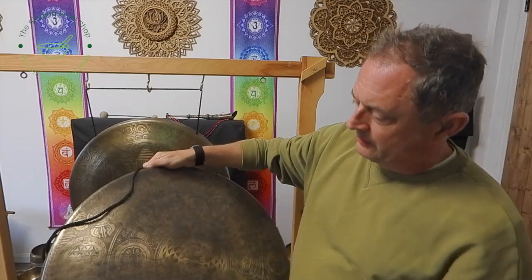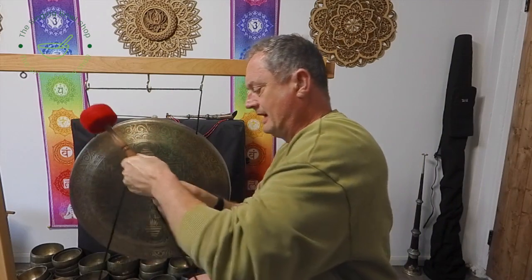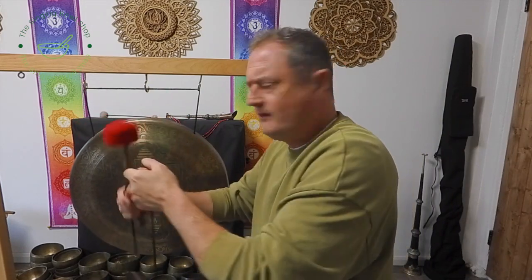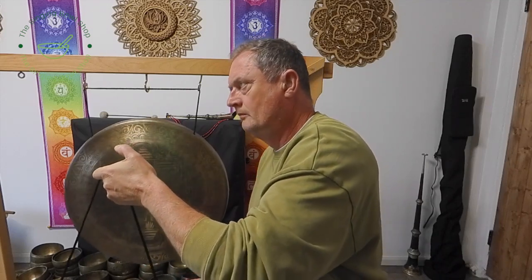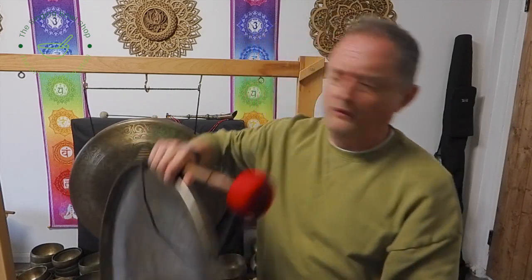We'll try this one as well. We'll play them both together if I can — they're quite heavy. Anyway, it's difficult to do it in this environment. I need a few stands to show you really.